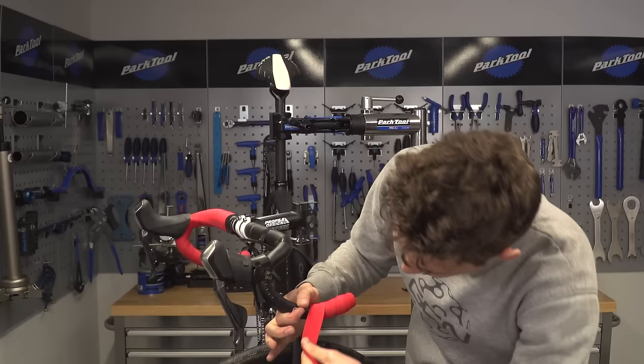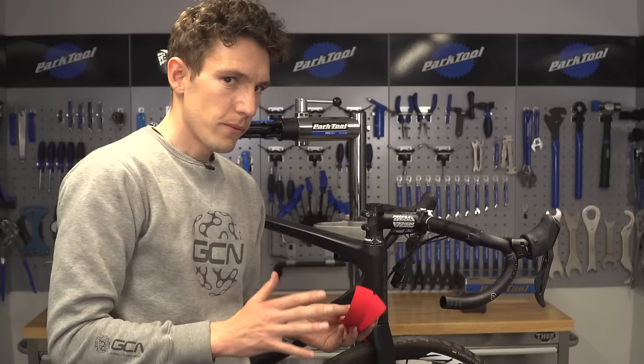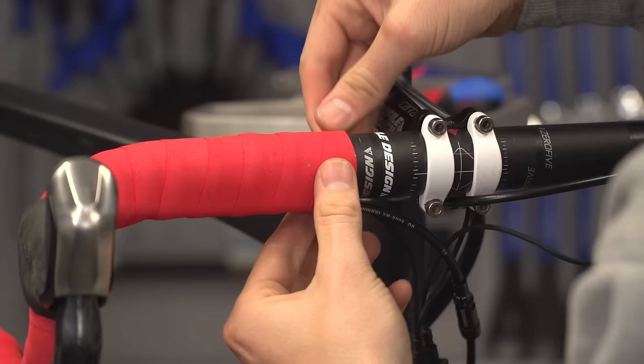However, most pro mechanics seem to do it the other way around, which tells you, frankly, that it doesn't really matter. As long as you follow those golden rules of taping firmly and evenly, you will get a great finish that lasts.